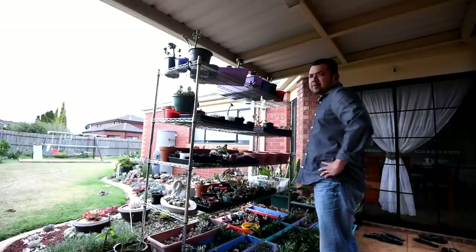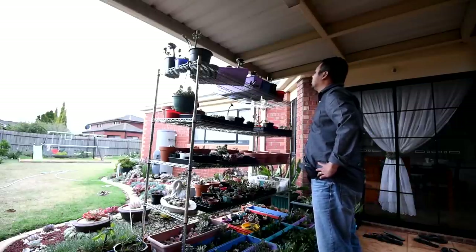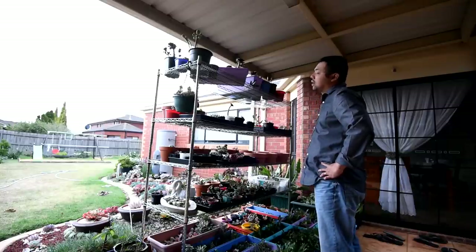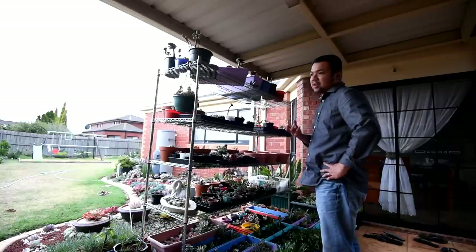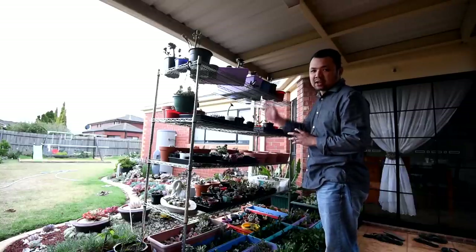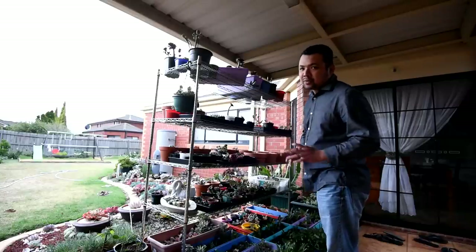Another thing I've been meaning to do is to take down my onion cuttings. They're starting to wake from dormancy and they would appreciate a watering. I don't usually water them up there because I don't see them and I don't want to accidentally overwater them — that's the very reason why they're on the top shelf. Now's a good time to take them down.